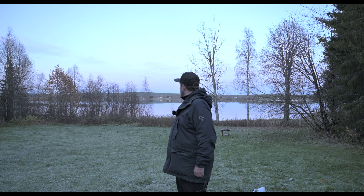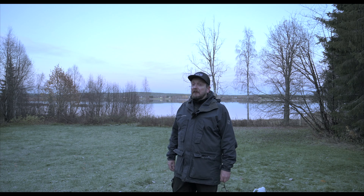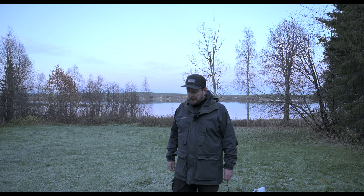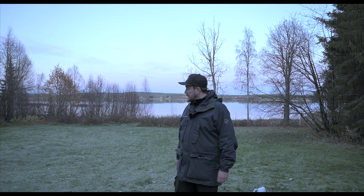It's completely calm on the lake, so I hope it will be a perfect first light evening. It's a little bit cold and there's frost on the ground.